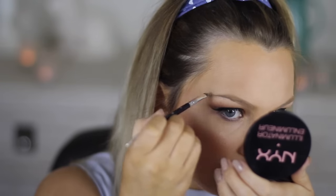As usual, I'm using my Anastasia Deep Brow Pomade in Blonde for my brows. Now I look more human.